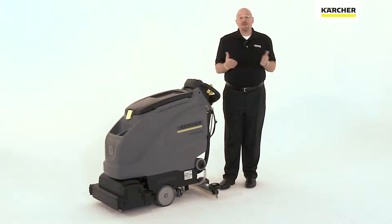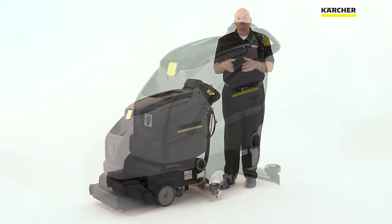Hi, I'm Beau with Karcher. I'm here today to introduce you to the Karcher B40 Auto Scrubber.